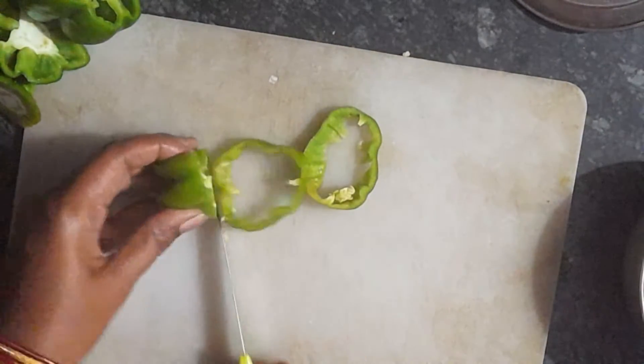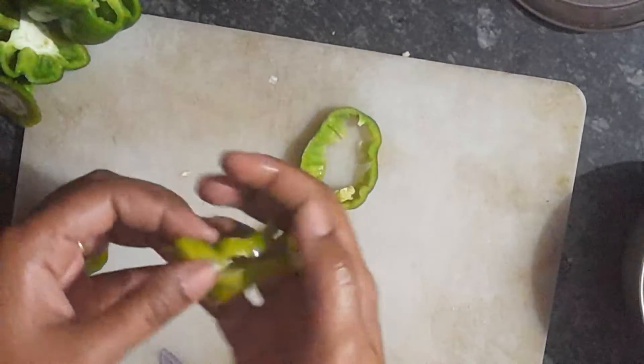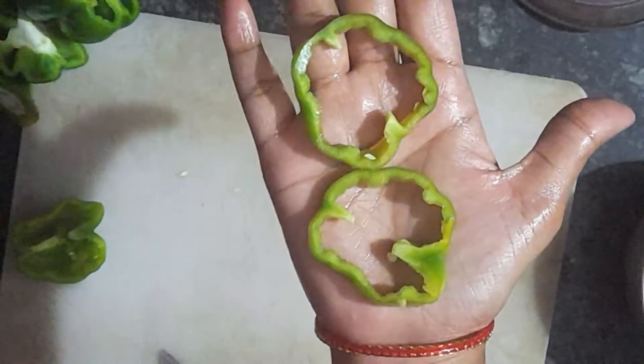I am going to take a dip and dip it in the pot. If you want, you will get a little bit of the capsicum. Then it will become a soft case.